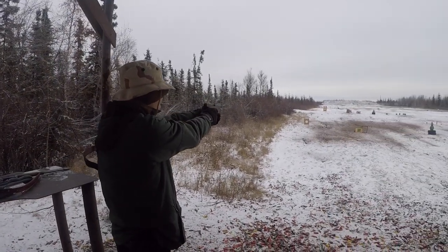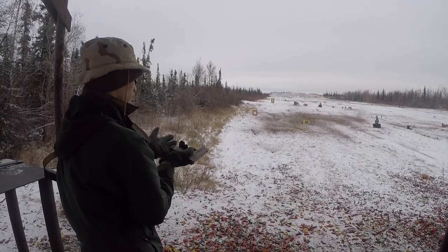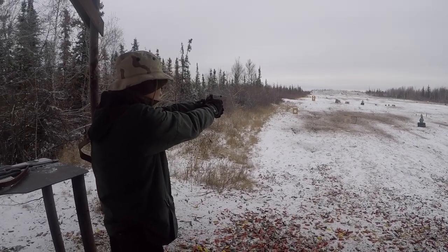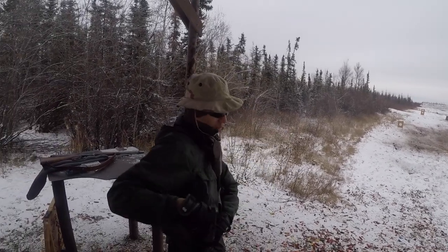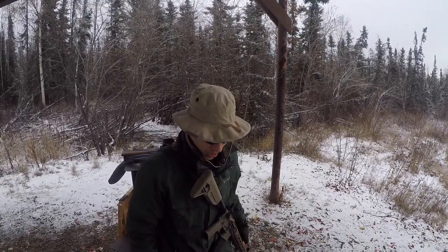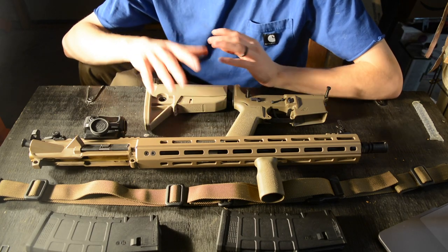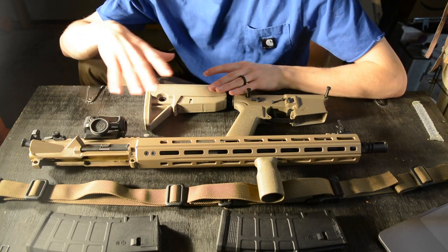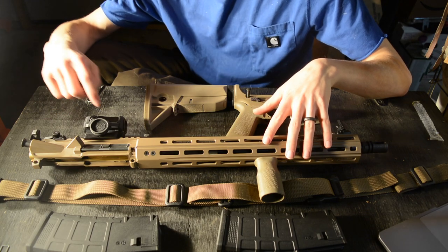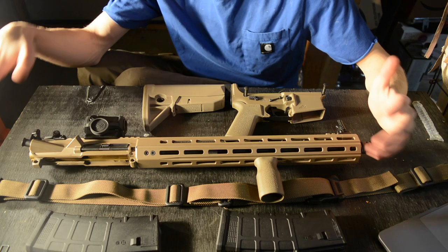Last year was essentially the start of my searching for an AR. At that point I finally had the money to get one, and I had spent enough time researching exactly what I wanted so I wouldn't have any regrets. About a month ago I actually found the AR I wanted, and it came with pretty much everything you're going to see here, minus the Vortex optic.